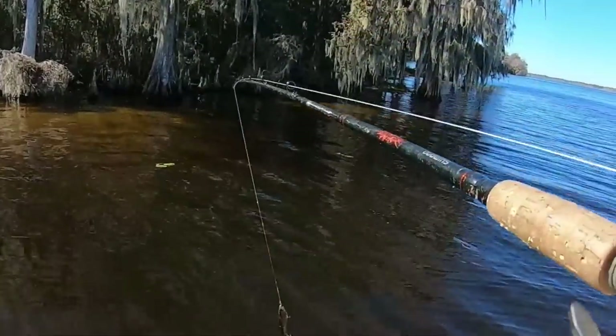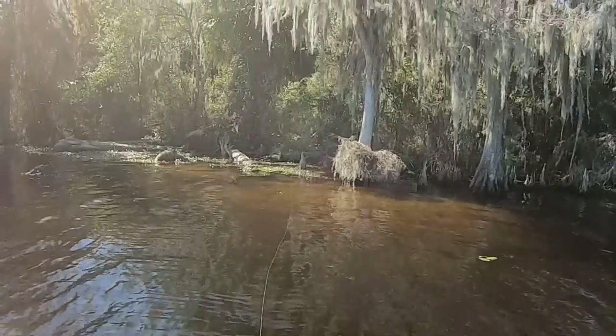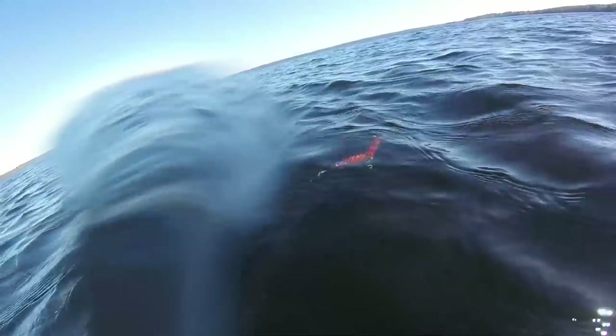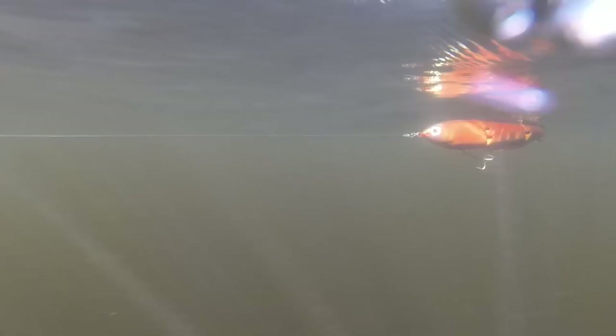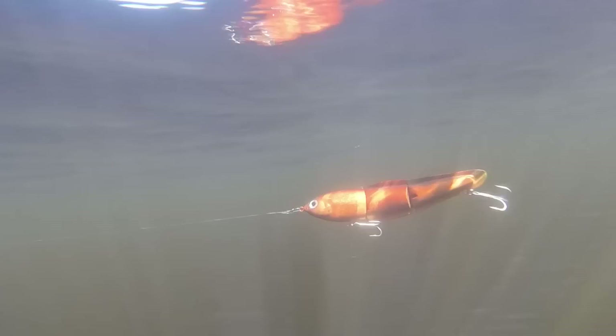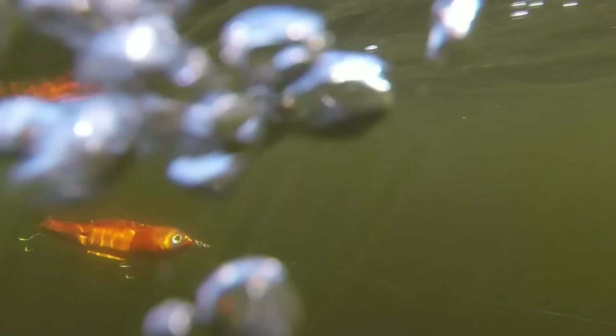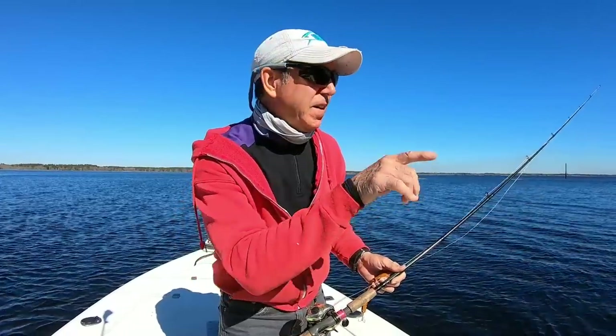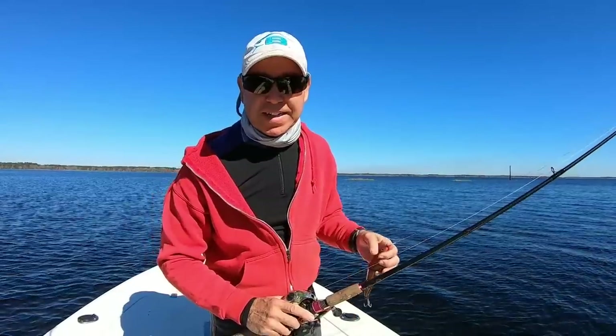Let's try a little twitch-and-pause retrieve since it's a topwater lure. It turns all the way around — 180 degrees. Let's try to get some underwater shots. Really windy out here, but I found this tiny little cove where the wind is just a little quieter. Hopefully I got some good stuff in the can — otherwise you're going to have to take my word for it.